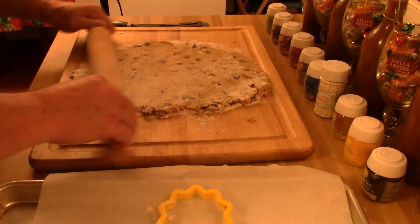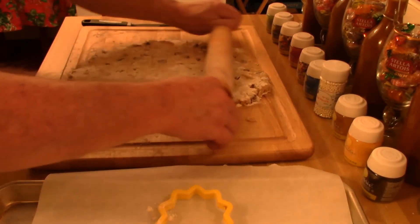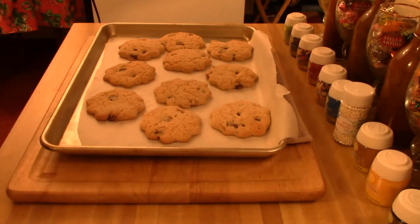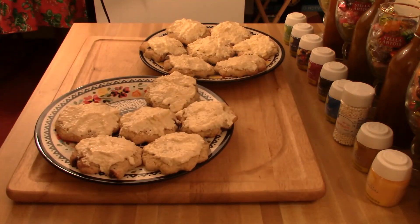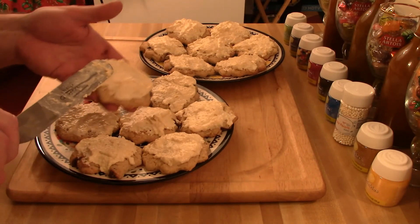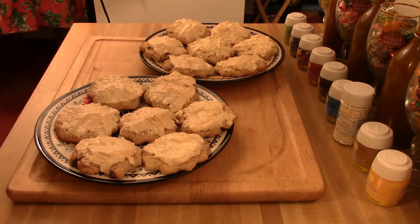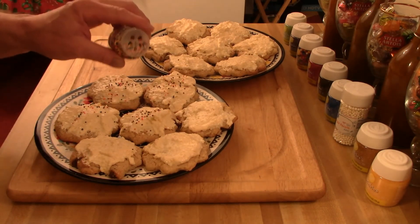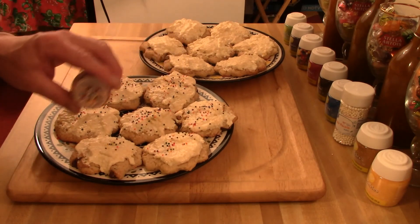Bake them in a preheated oven at 350 degrees for 20 minutes. Then take them out, let them cool a little bit, and cover them with the cream cheese frosting. Put whatever your choice of sprinkles on top — I use multicolored little candies. Enjoy your old-school gourmet treats. This is Chef Robert, and thanks for watching.